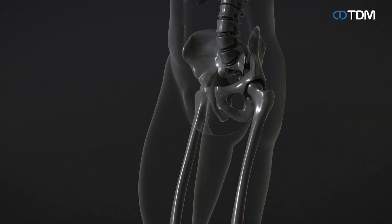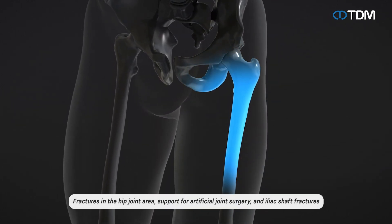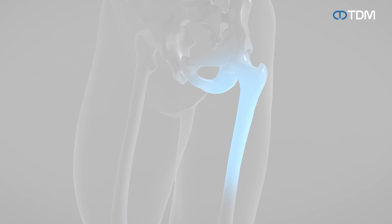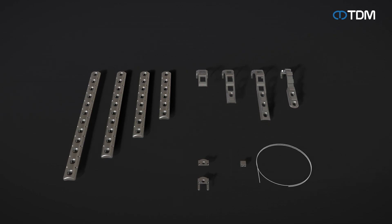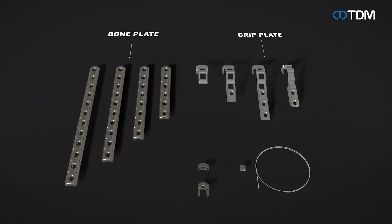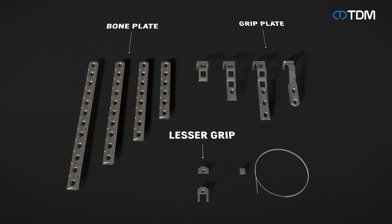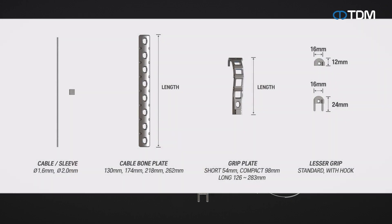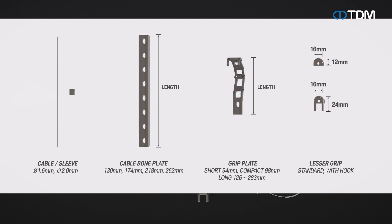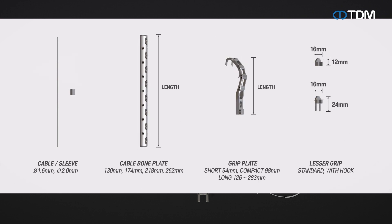The cable and sleeve system can be used for a variety of trauma cases, including fractures of the hip joint, area support for artificial joint surgery, and iliac shaft fractures. The cable can be connected to a sleeve for separate use, and can also be used in combination with dedicated cable plates such as the cable bone plate and cable grip plate. The system provides 1.6 millimeter and 2.0 millimeter thick cables and sleeves, four types of cable bone plates, and various types of cable grip plates.